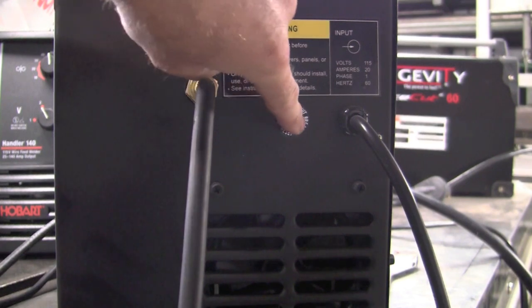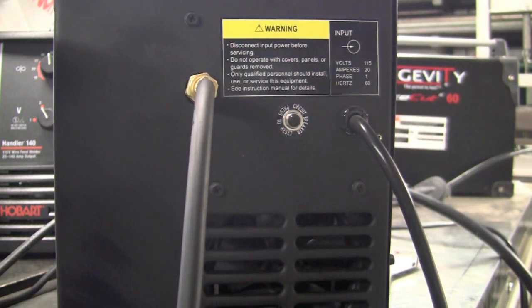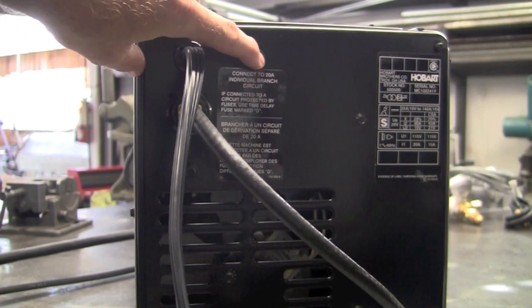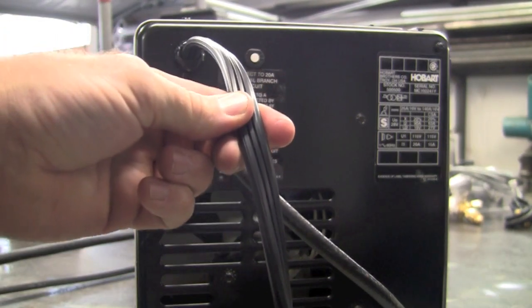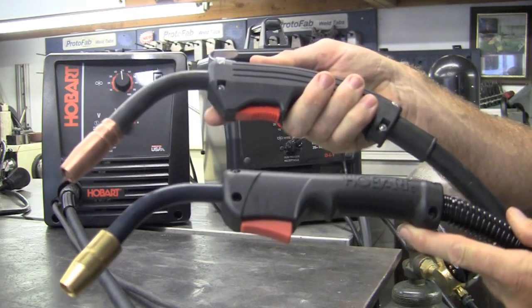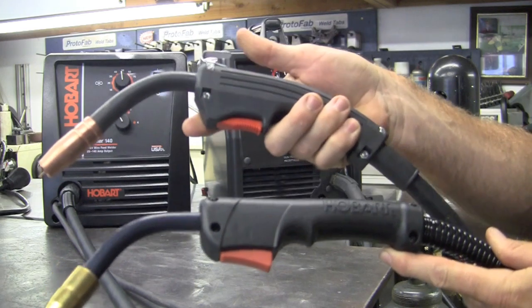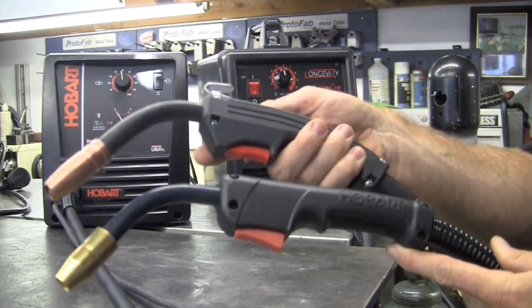Here we have the back of the Longevity MIG Weld 140 — we have the gas inlet, a circuit breaker press-to-reset, and our 115V cord running at 20 amps. On the back of the Hobart Handler 140, same thing: press-to-reset circuit breaker, gas hookup, and 115V cord. The MIG guns that come with both units are outstanding — very positive trigger, both work very well.